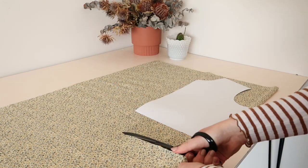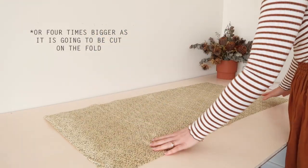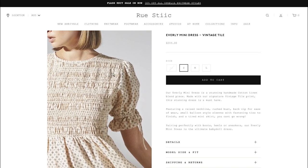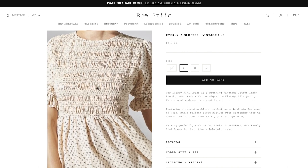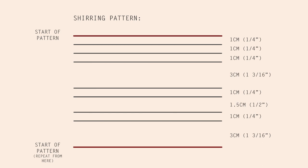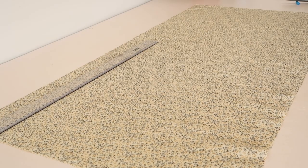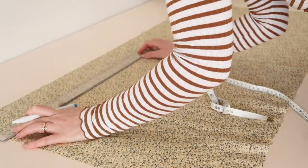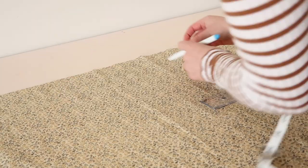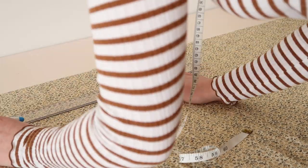It's also important to make sure that the fabric is at least double the width of the pattern piece. The shirring on the dress has been spaced out in a kind of pattern, and I'm going to try and replicate something similar by spacing out my rows of shirring with specific measurements. To make this part easier, I decided to simply draw the lines straight onto my fabric with a water erasable pen, so I can keep the rows of shirring nice and straight and consistent as I sew. Doing this did take a lot of time, but it definitely made the whole process so much easier.